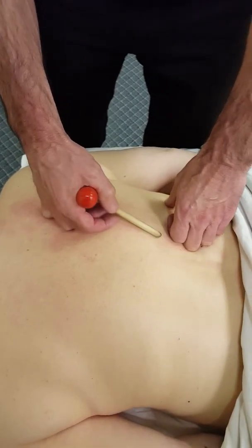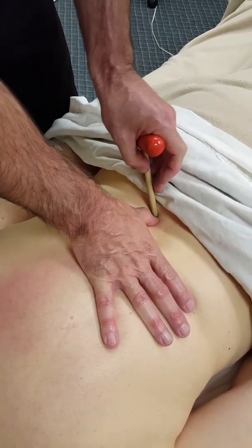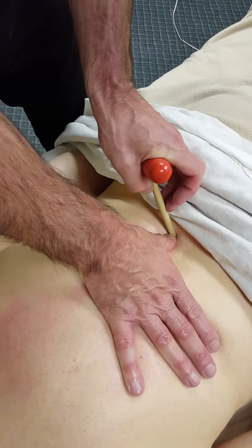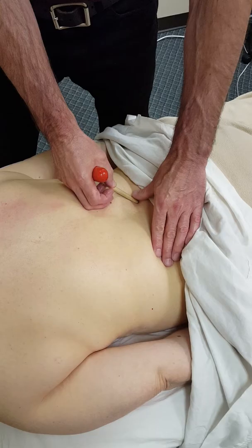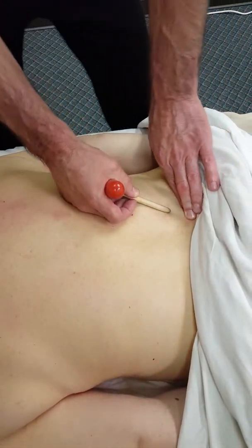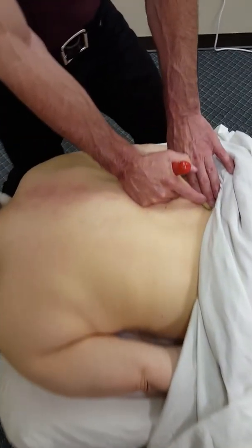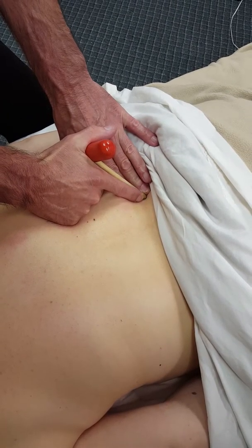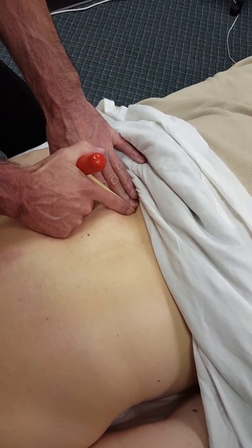If I come down to the lumbar erectors and find a spot, I do the same thing — I can go a little oblique if I feel the pressure might be too much. Here I can use my fingers as a gauge, placing a finger next to my thumb to brace it, and that way you can have more control of the T-bar.